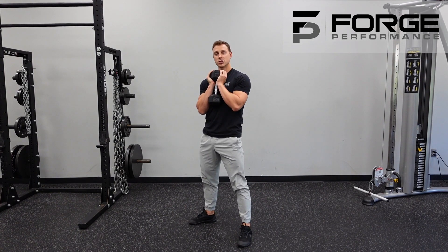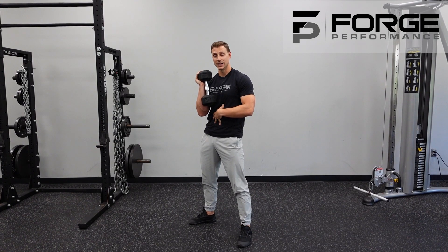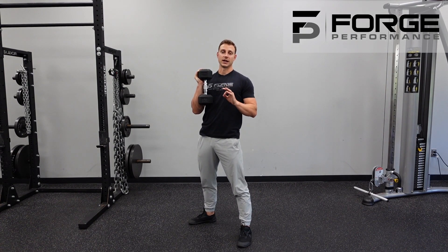I'm ensuring at each one of those little checkpoints that the tension has been created and maintained. The right muscles — the glutes and the hamstrings — are pulling me out of the bottom and holding me in those positions so that I can really perfect the technique.